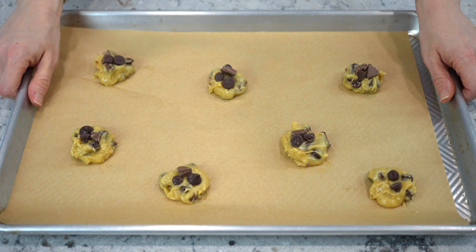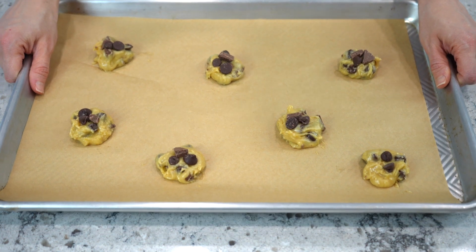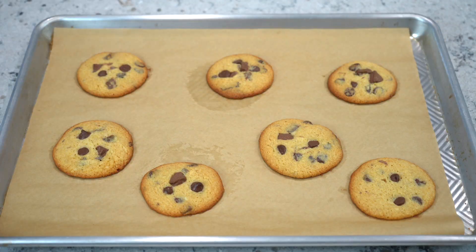Bake in the oven at 375 degrees Fahrenheit for 10 to 12 minutes, rotating halfway through.